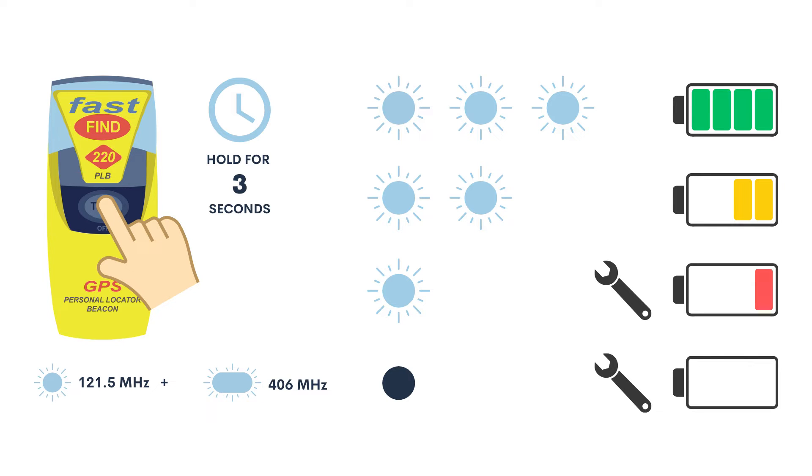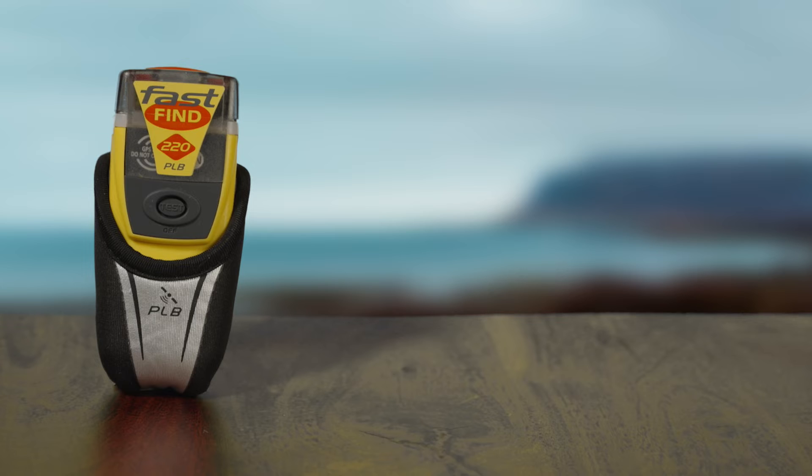If there are only two flashes, some of the battery has been used up. If there is only one flash, you need to change the battery at the earliest opportunity. The PLB will switch off after the battery test is completed.